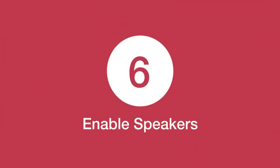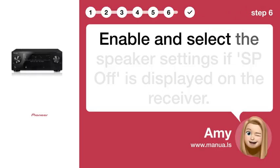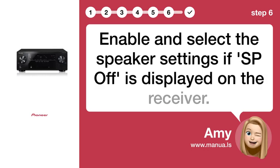Step 6: Enable speakers. Enable and select the speaker settings if SP OFF is displayed on the receiver.